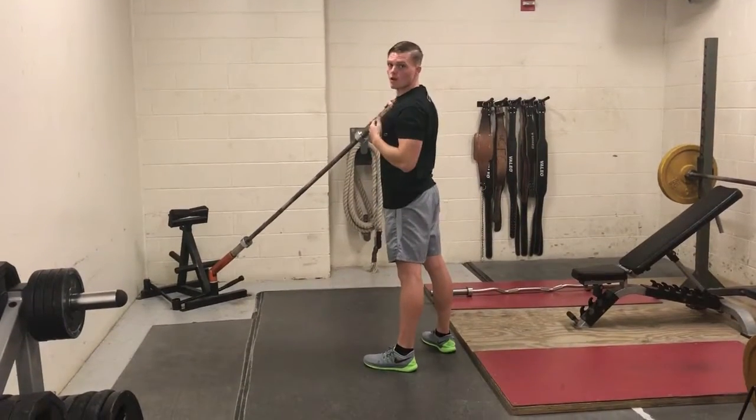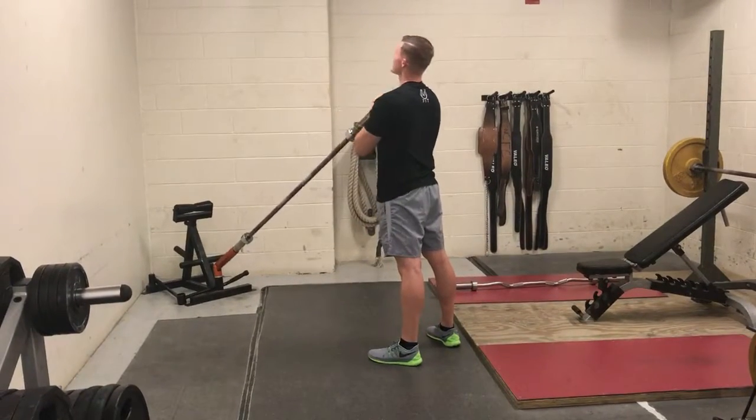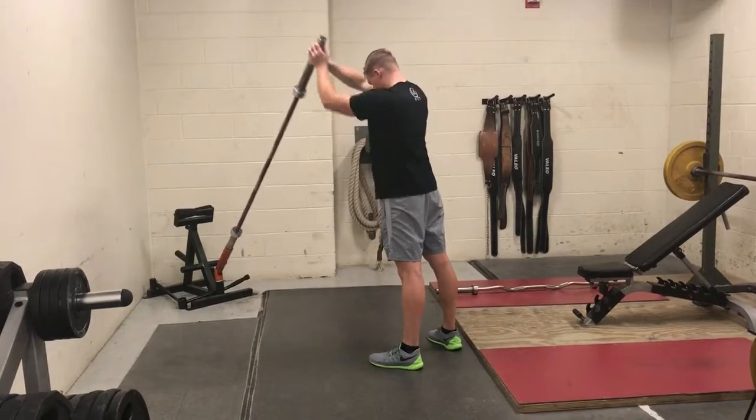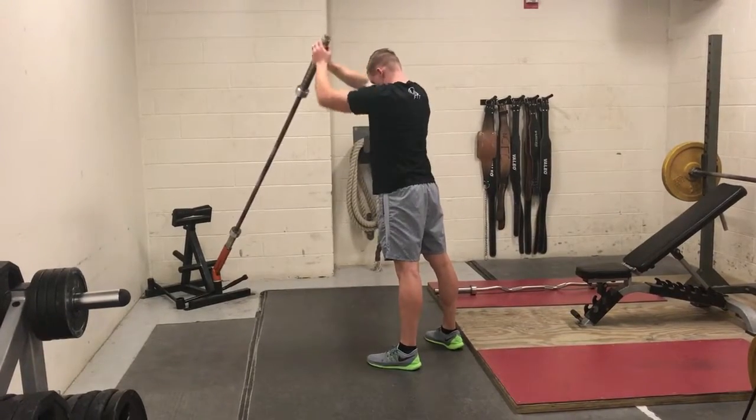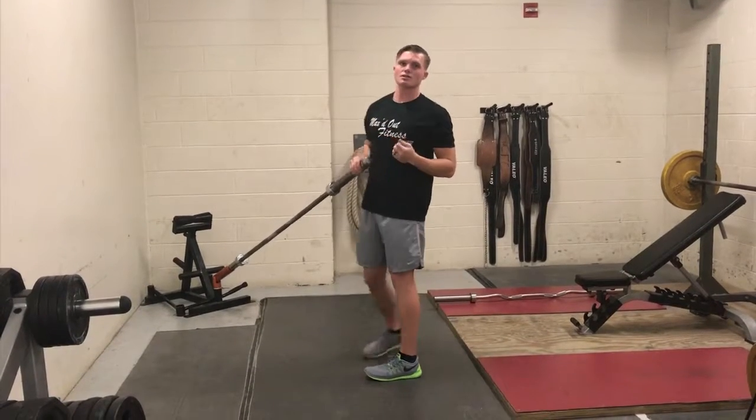Do you use one arm or both? You can even switch sides. Focus one delt at a time — Landmine Shoulder Press.